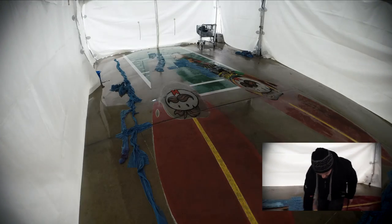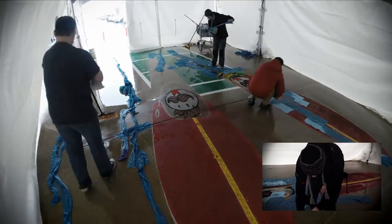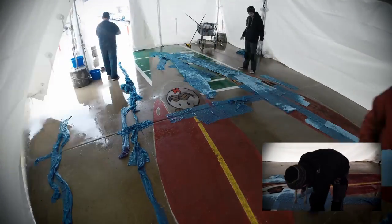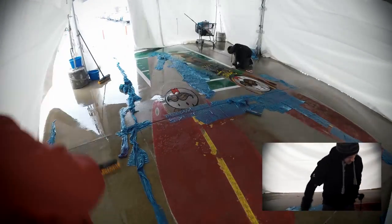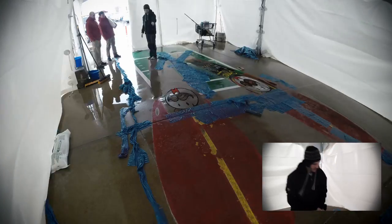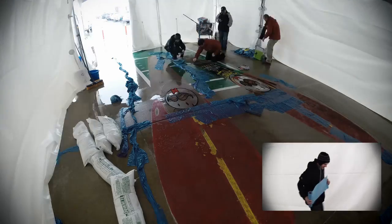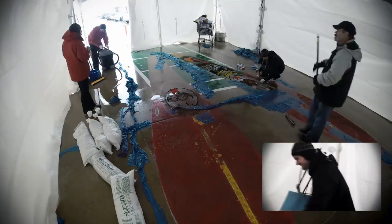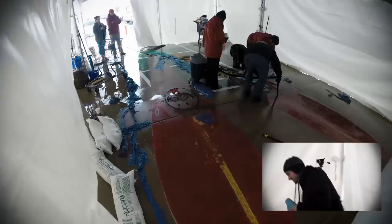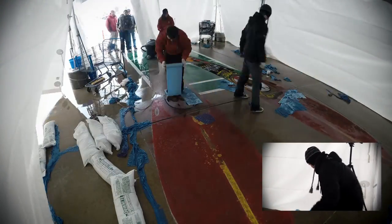We got some rain last night, so trying to salvage what we can and start doing repairs and getting ready for this afternoon. We've got eight rolls of shop towels on the ground and we'll see what we can do when we pull them back up.